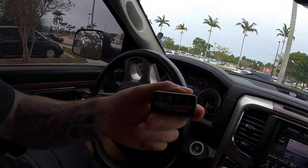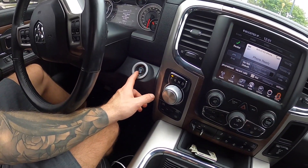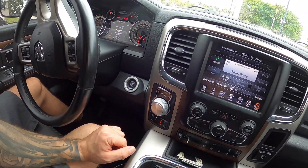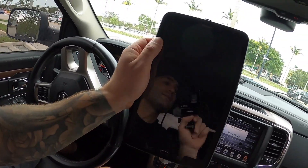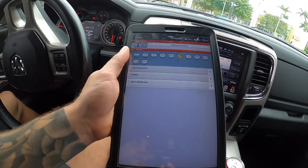You're going to need the Alpha OBD app and this dongle — I'll link it in the description below. You're going to plug it into your OBD2 port, have your vehicle in the run position, and you're going to need a tablet or a PC. It has to be Android; they don't support Apple at this point.